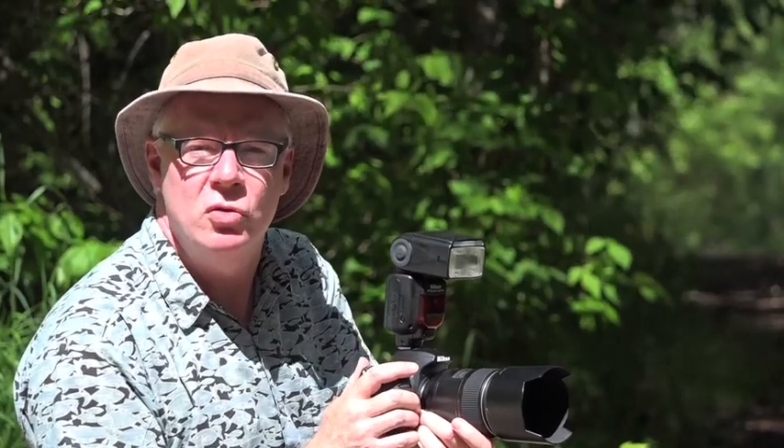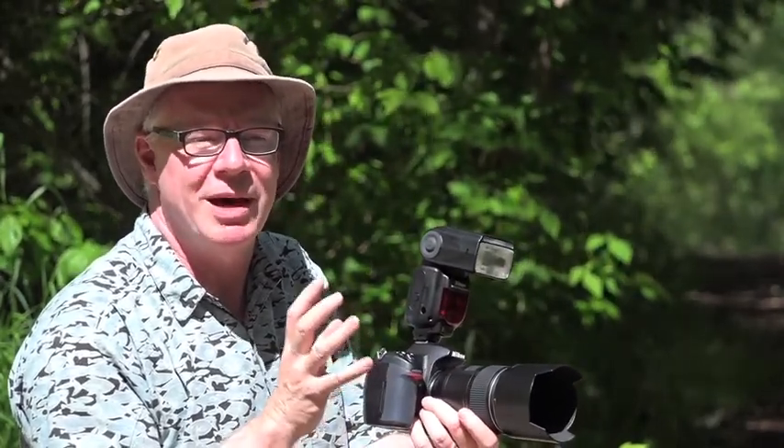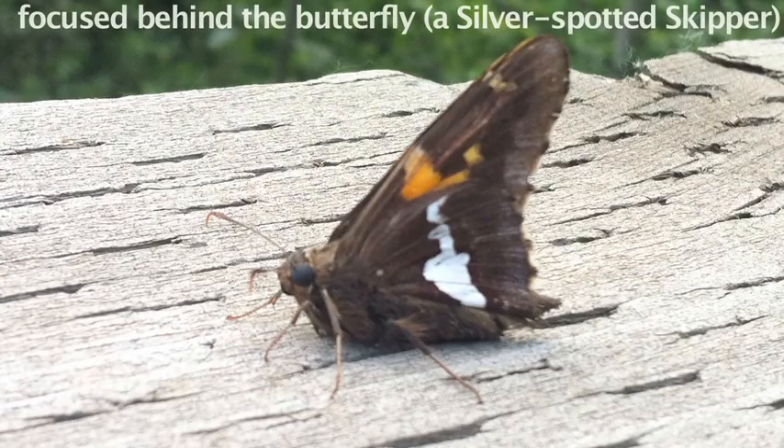First of all, don't get too close. They'll focus closely, but not that close. If you get too close, it'll focus behind the butterfly, not on the butterfly.